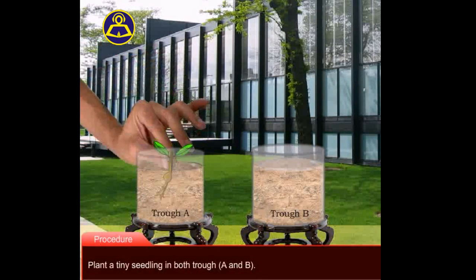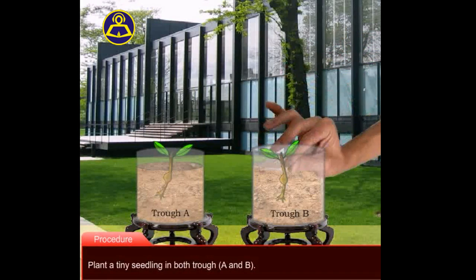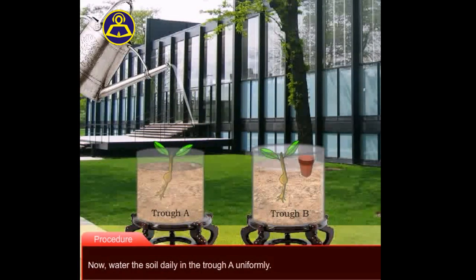Second, plant a tiny seedling in both the troughs A and B. Third, place a small clay pot in the trough B. Fourth, water the soil daily in the trough A uniformly.